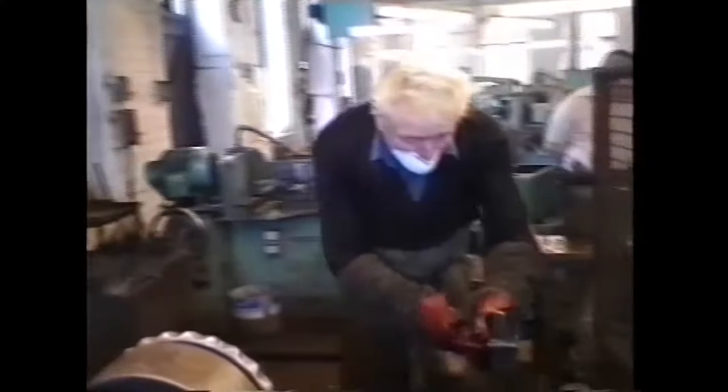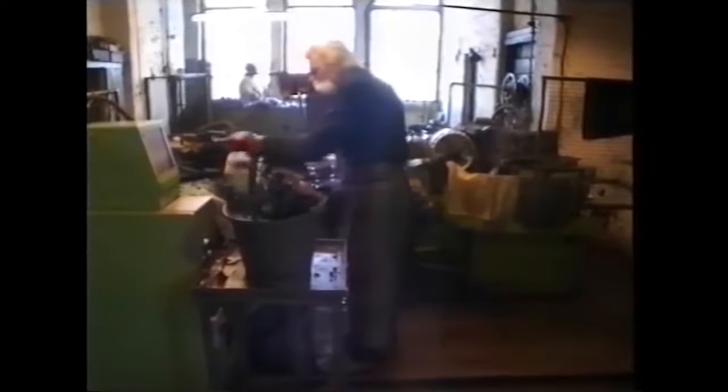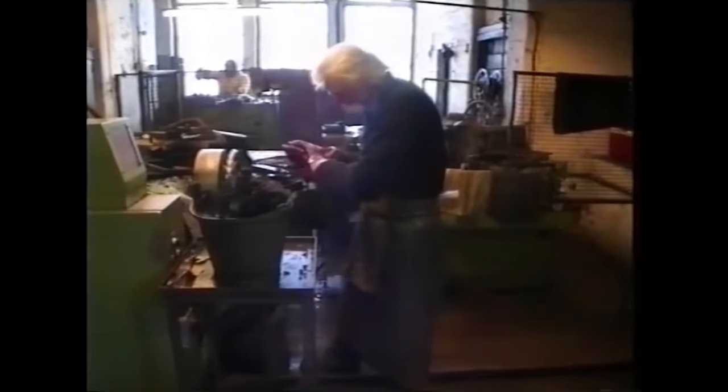The operator is having a quick glance at the shear to see that the finish is as required. When he's finished, he straightens the shear, ready for the next operation.